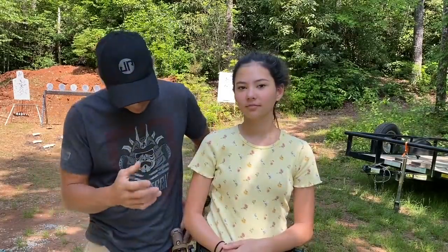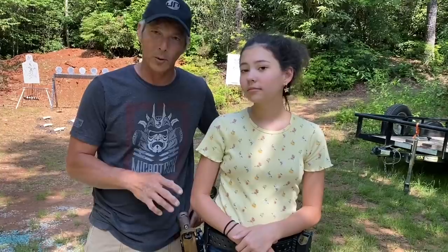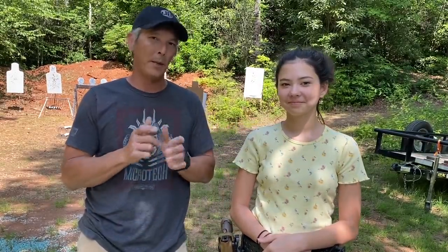Hey everyone, welcome back to the X-Ring. In today's episode we're going to have Mini X-Ring here do some pistol work. It took us a while to get this pistol belt set up. We'll talk about the grip and everything else, because working with someone that's younger, especially a woman, is going to have much smaller hands. How they manipulate the pistol is going to be a lot different than those of us with larger hands.